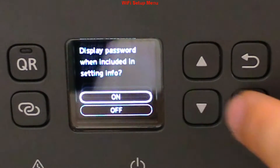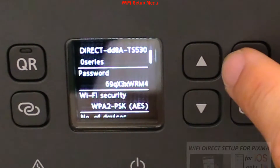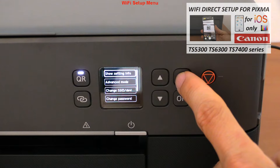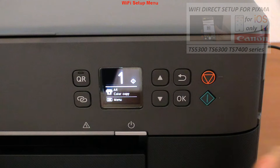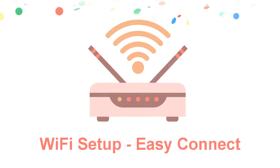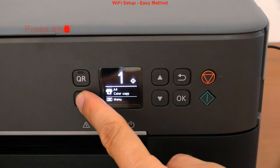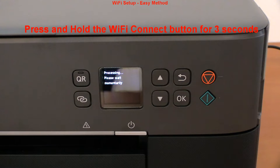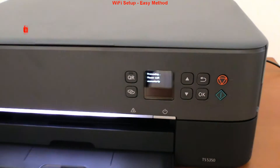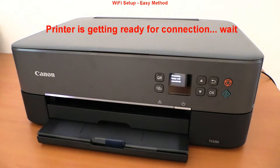For iOS devices, check the video in the upper right corner of the screen on how to use the QR code for easier direct connection. In this video I cover how to connect to Wi-Fi via the router. To start, press and hold the Wi-Fi connect button on the panel for three seconds and release. The printer is now getting ready for connection.